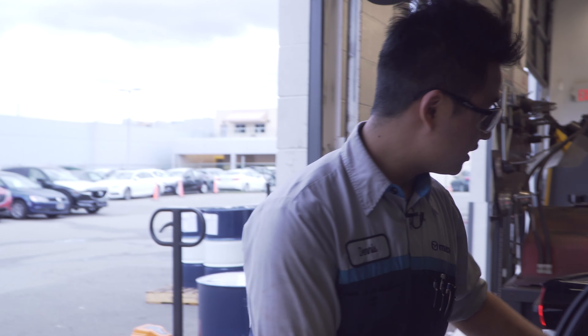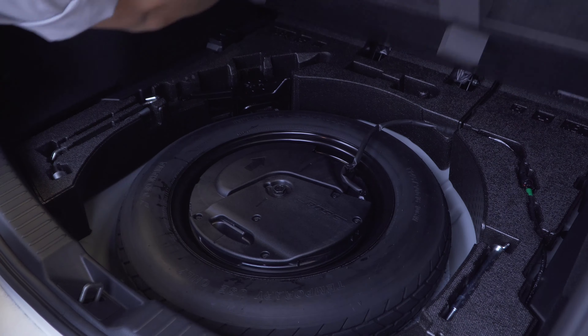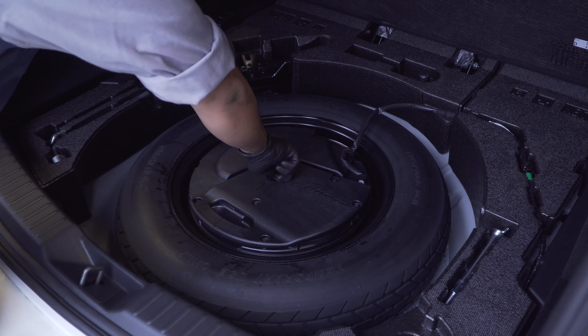Checking underneath, and checking for the spare, the sub, and the jack tools.